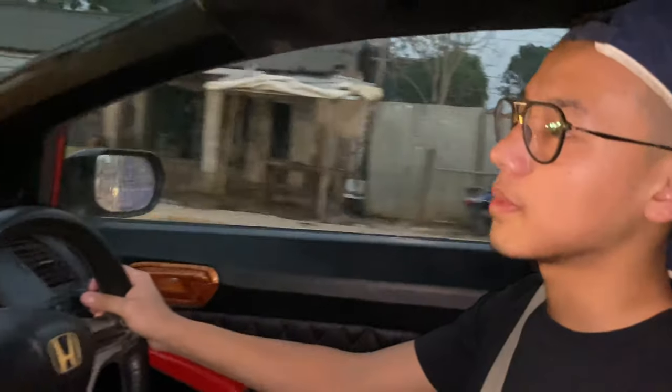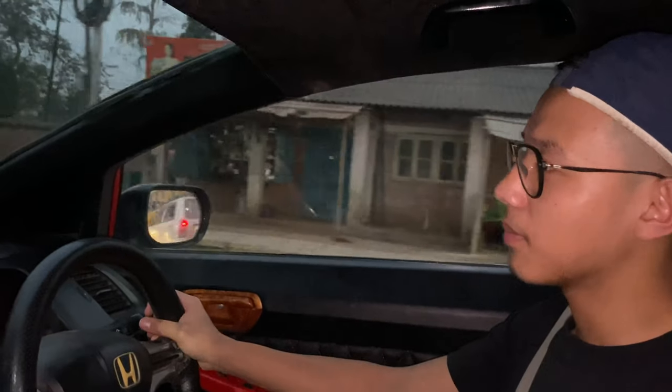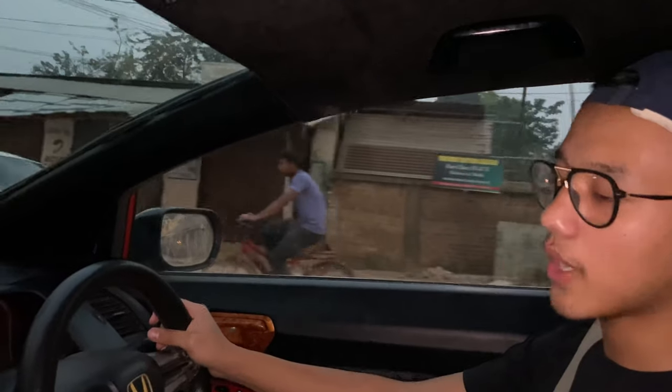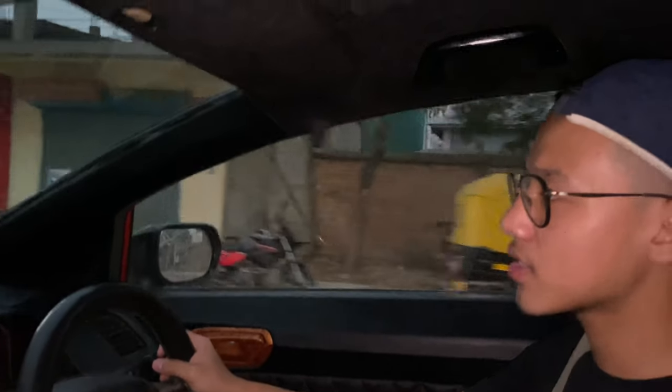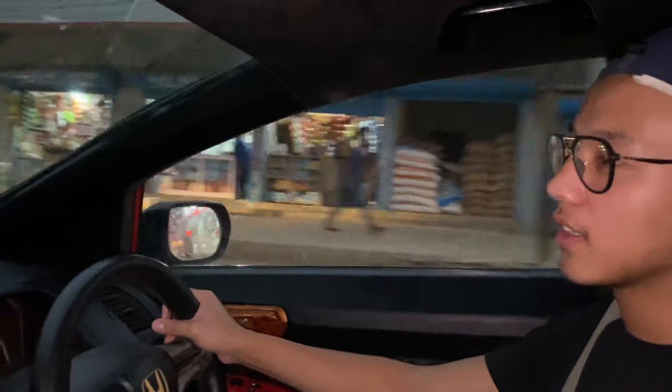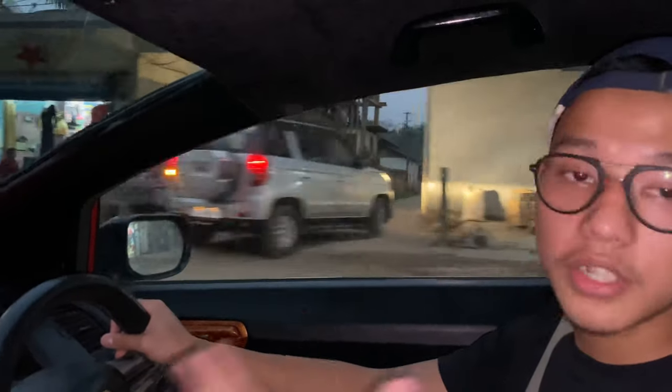This car seems quite comfortable and good to drive. One thing I didn't like is the ground clearance — it's quite low and you feel yourself sitting very close to the road. Other than that, everything's good. There's a good amount of power and you can feel the engine's power whenever you shift gears.